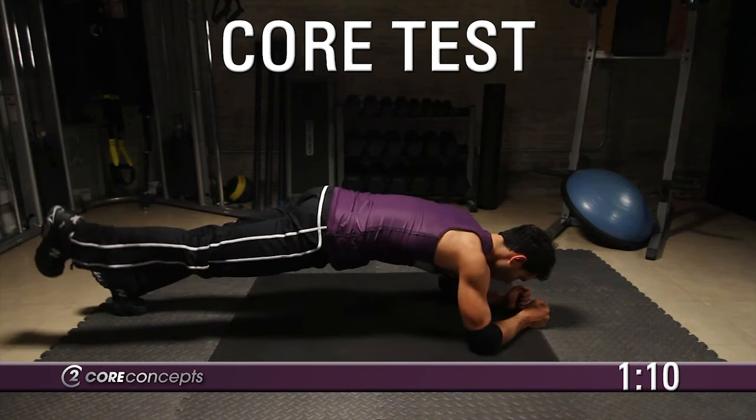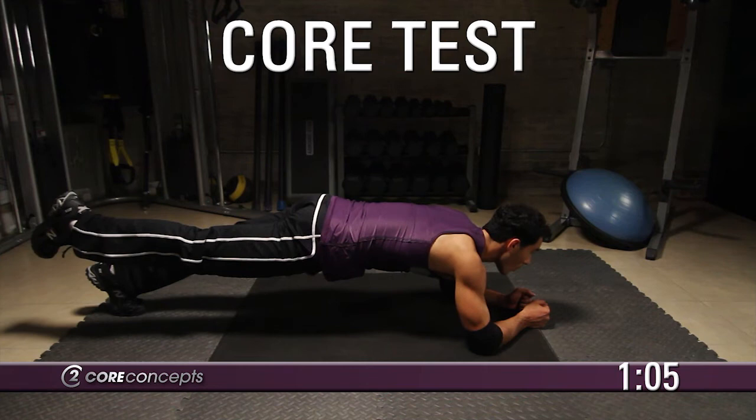Return your left arm to the ground and lift your right leg off the ground. Hold this position for 10 seconds.